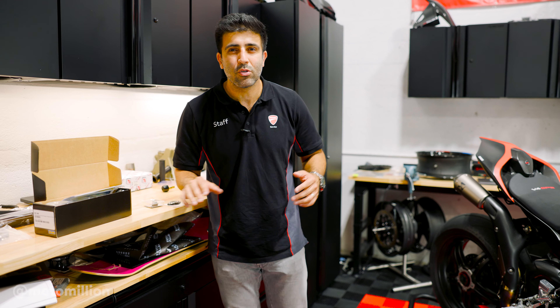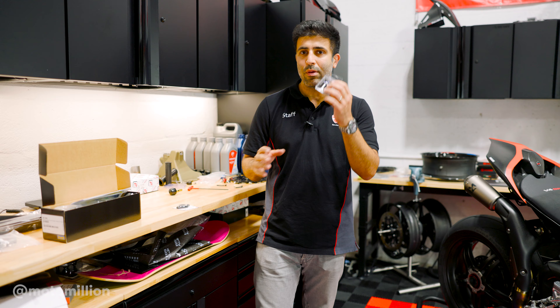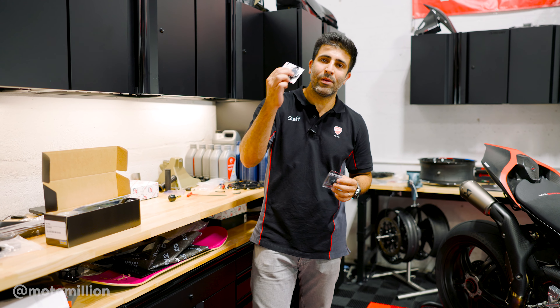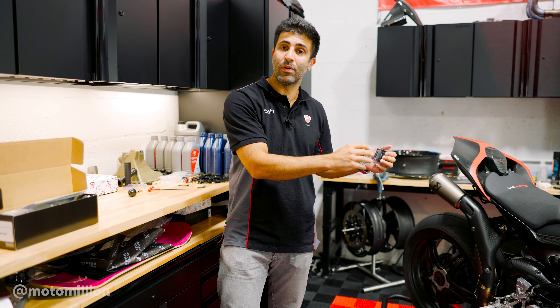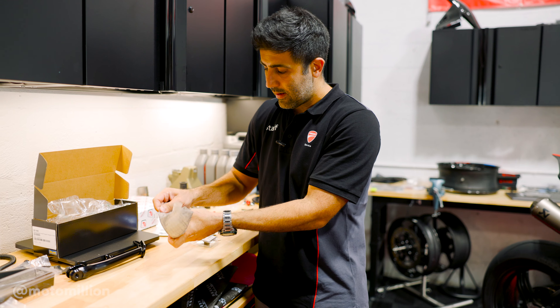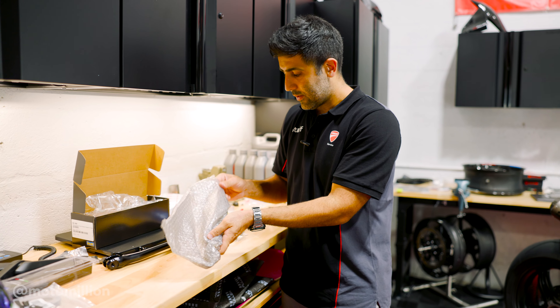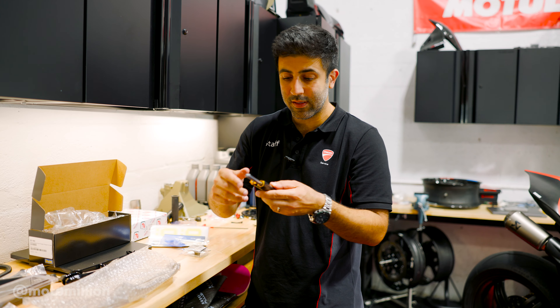We're also going to do some dress-up parts — our TWM oil filler cap and our timing inspection cover by Duca Bike, which I think will match the theme of this bike really well. This is our Ohlins black line damper. I know some are going to say it already has an Ohlins damper, but it's not a mechanical damper, which makes all the difference.